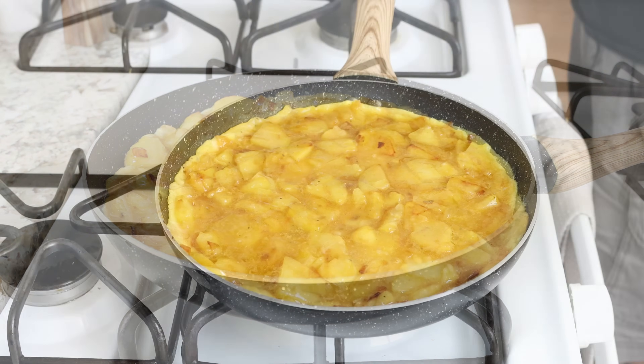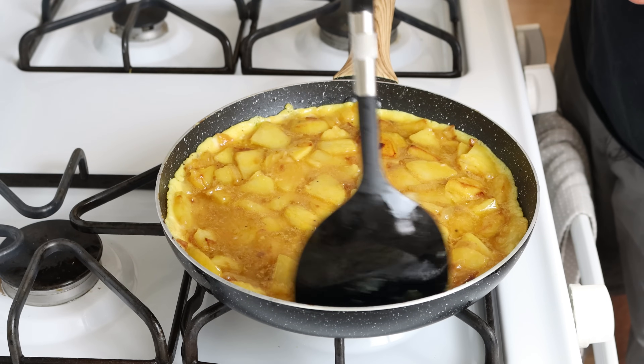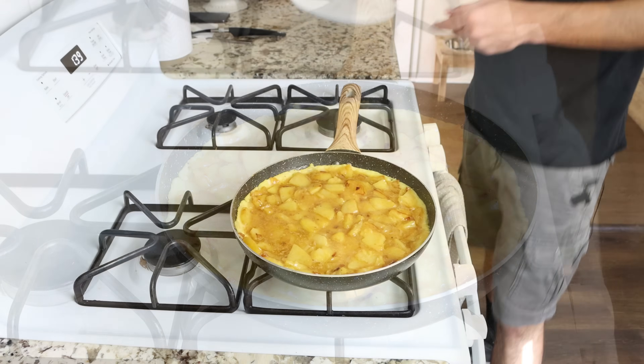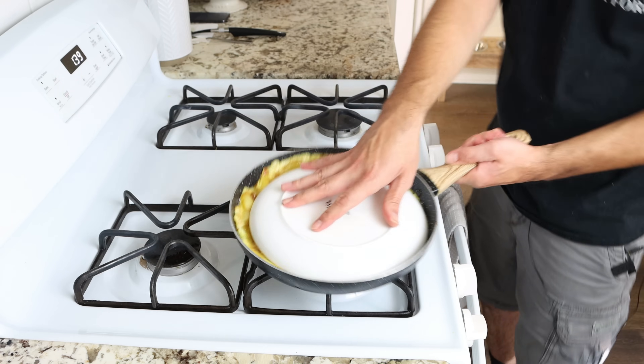After three to four minutes it's time to flip the omelette to cook the other side. Before doing that, I like to run a spatula through the outer edges to ensure the eggs are not sticking to the pan. Then we'll grab a plate that's slightly smaller than the pan, place it over the omelette, and in one swift move flip the pan into the plate.